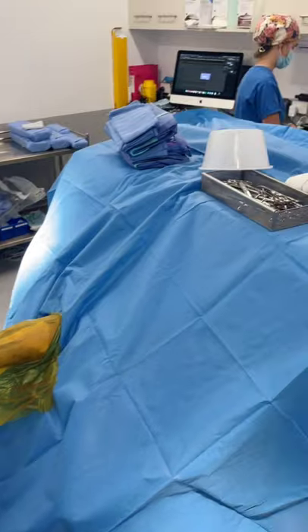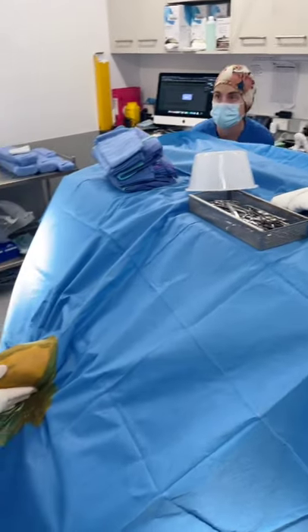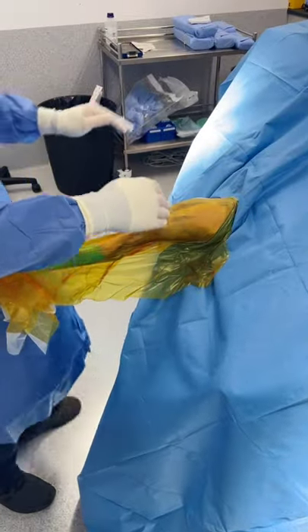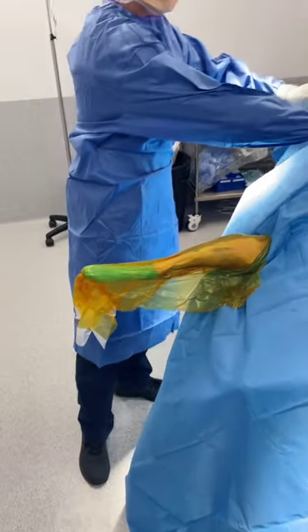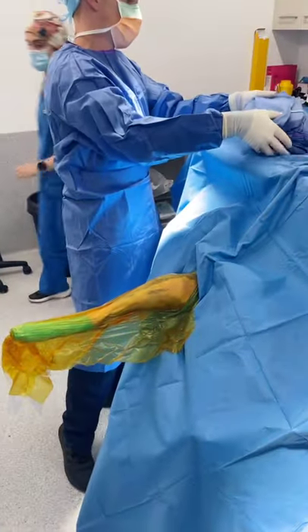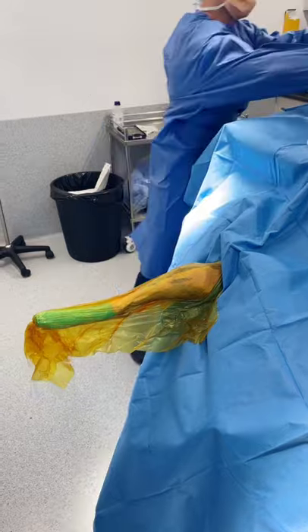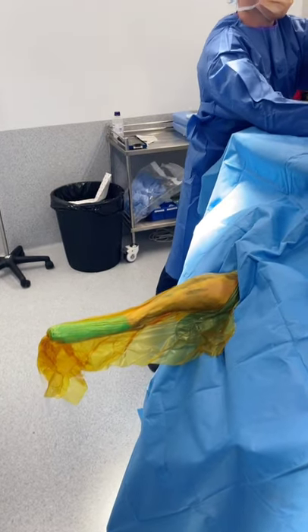That patient drape extends up onto the back table, which is over the dog, and then we can put all our instruments on top of that. So that is the preparation — that's how we get these guys ready for surgery. I thought that might be something a bit different and interesting for you, and give you some ideas for how you might prep your patients in your own surgery. Hope you have a good day — talk to you soon.